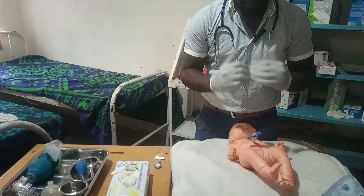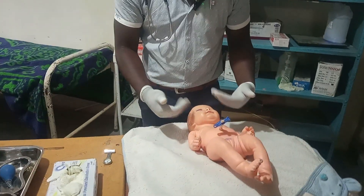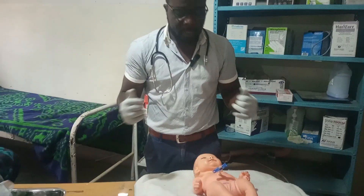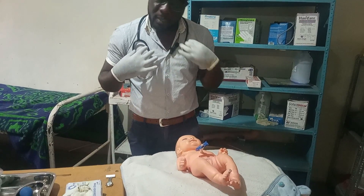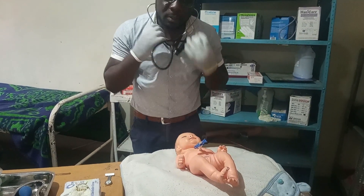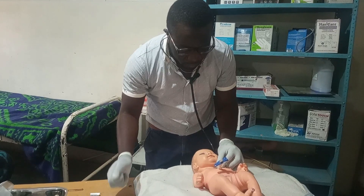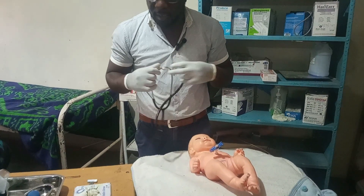After suctioning, check the APGAR score — it's a quick assessment of the child's appearance. Look at the color: if extremities are blue but the body is pink, record that. Check the activity — if the baby is just lying limp, record that. Check reflex irritability: stimulate the child and look for any reaction. Then check the pulse; you don't necessarily have to count the full minute — listen to how the pulse is beating.